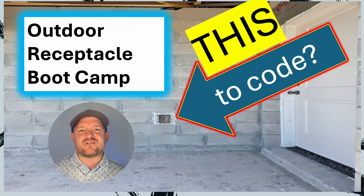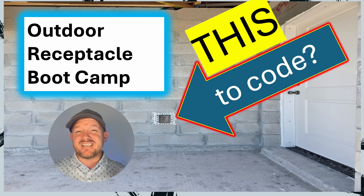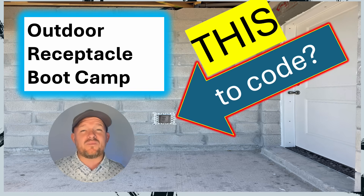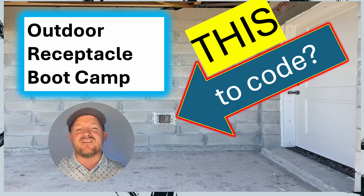Welcome back. I am the Electrical Code Coach from ElectricalExamCoach.com and this is the Outdoor Receptacle Bootcamp. This video was sponsored by Racketeers Tools, who have the coolest electrician tools you've ever seen. You can use the link in the description below and use the coupon code COACH10 to save 10%.